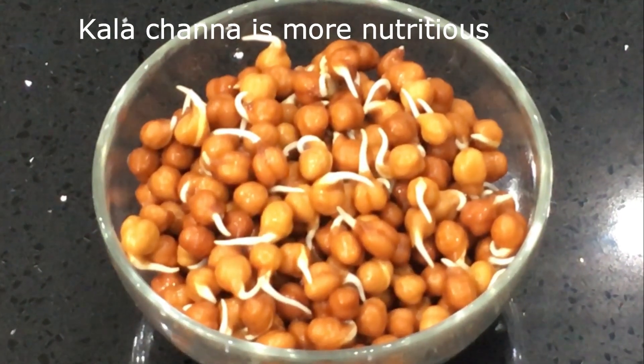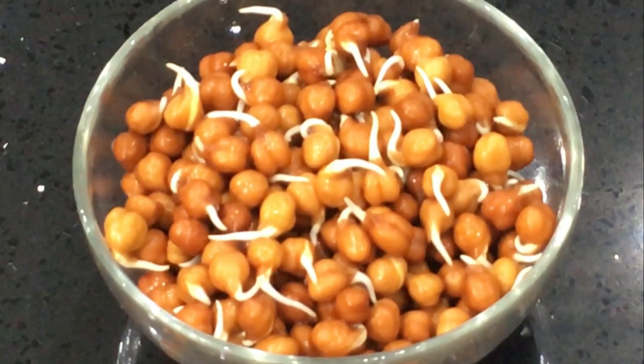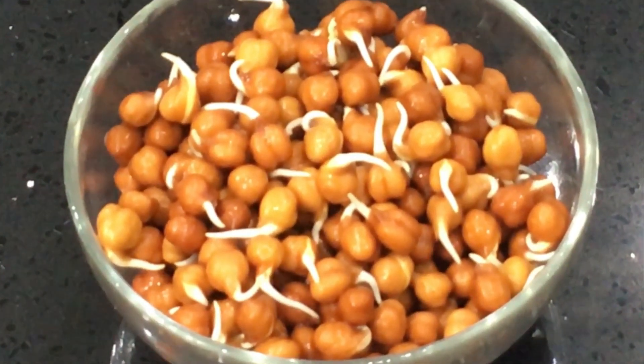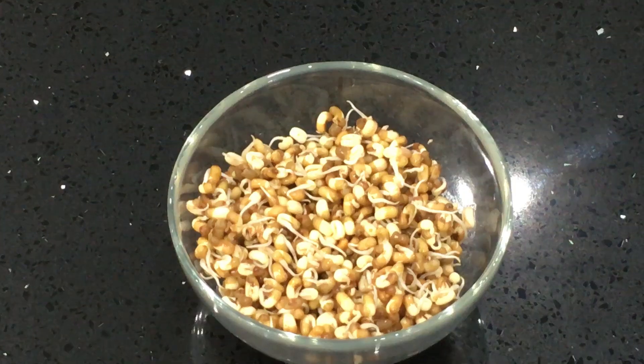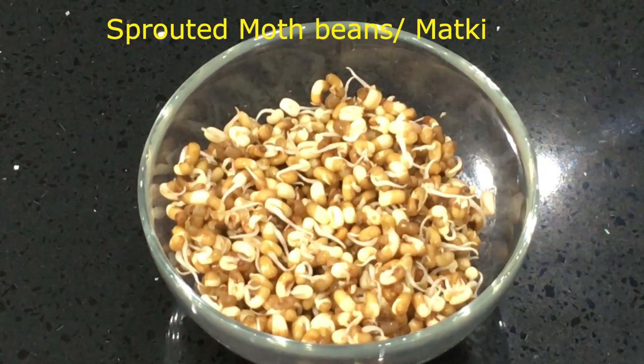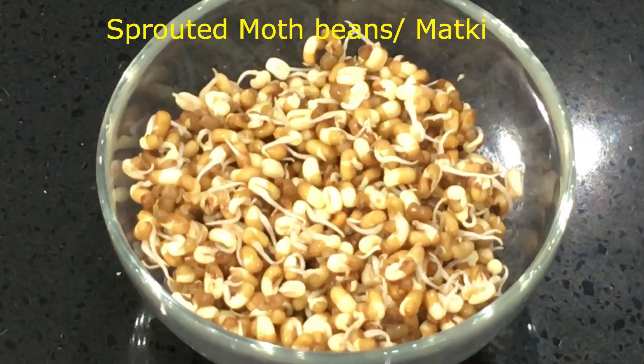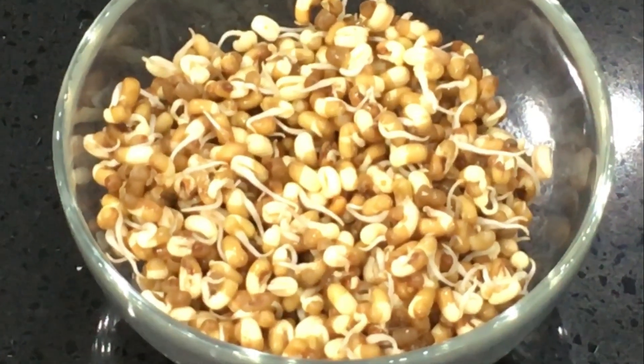When sprouting the dals, it increases the protein content. For sprouting, you just need to soak them overnight in water and wrap in a wet muslin cloth for 24 hours. Then I have got here sprouted moth beans or matki. Sprouted moth beans are full of protein, and these legumes provide wonderful carbohydrates which are a must for toning your muscles.